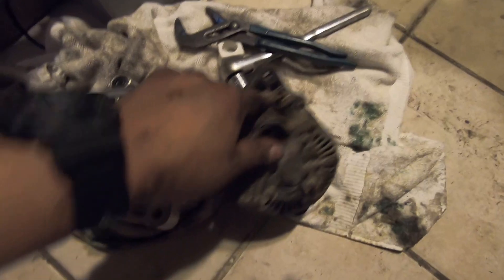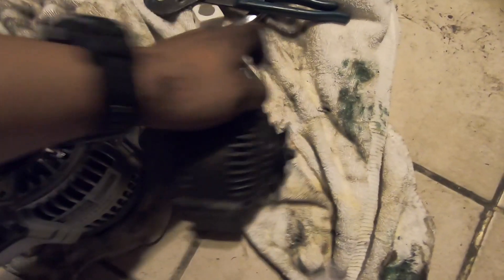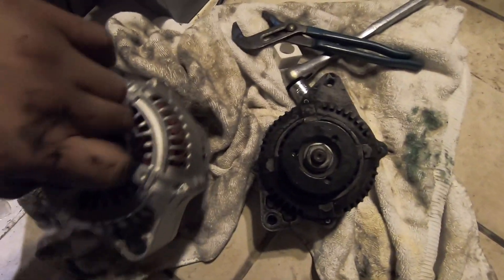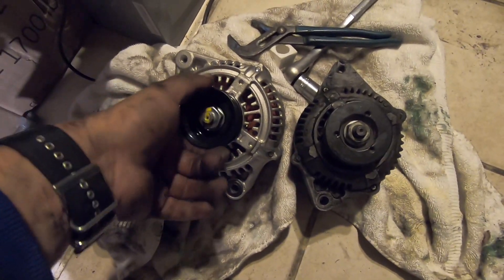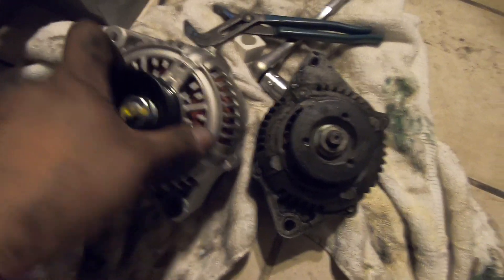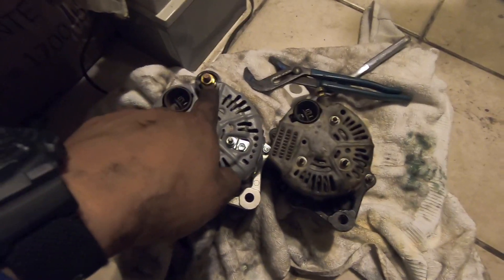I was able to pull the old alternator out without removing the hose — just moved the hose to the side and pulled it out. Here's a little side-by-side: this is the stock alternator and this is the Jaguar alternator. The casing is a little bigger. The pulley has to go from this side over to the new one, and the stock pulley goes back over here. The mounting holes look like they're in the same place. The plug is on the same side, though the positions are slightly different — one's back here, the other's up top.